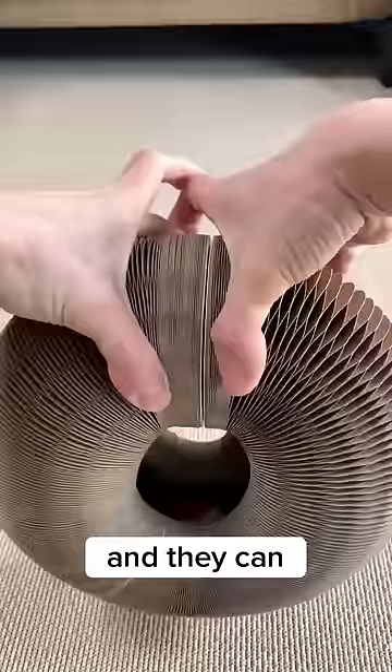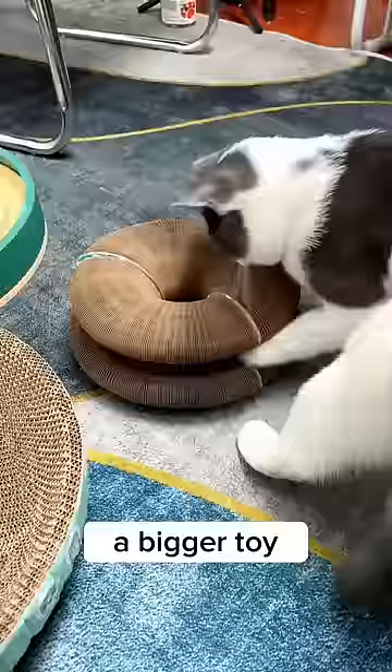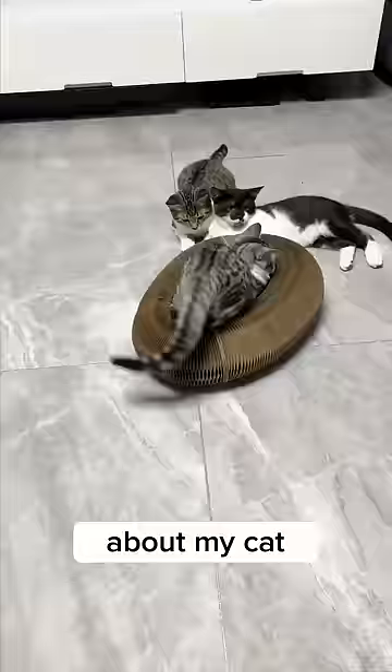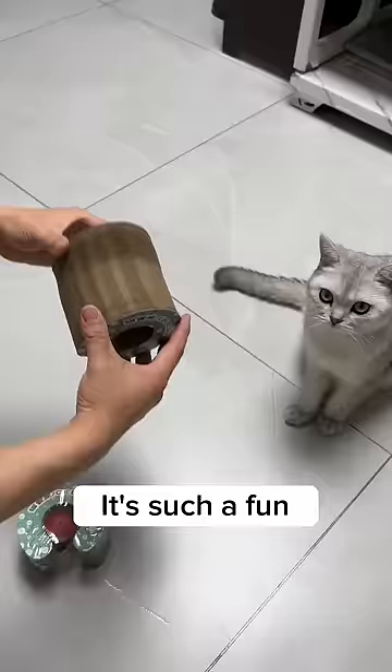I bought two and they can connect to each other and become a bigger toy — perfect for my adult cat. It's highly elastic so I don't have to worry about my cat destroying it. It's such a fun toy for me too, and now I'm thinking: should I give it to my cat or keep it to myself instead?